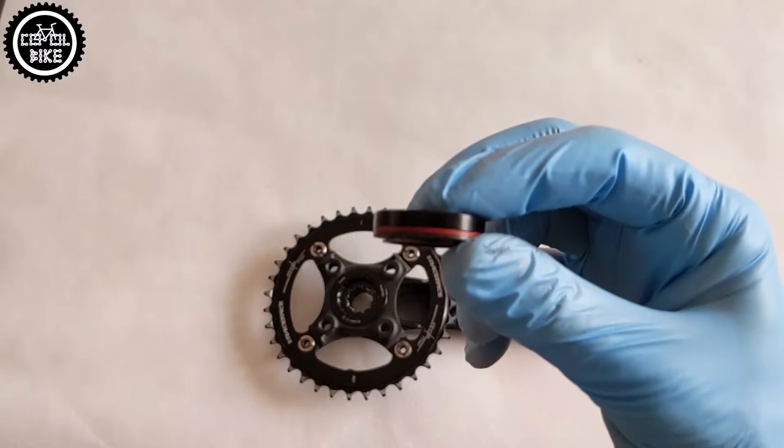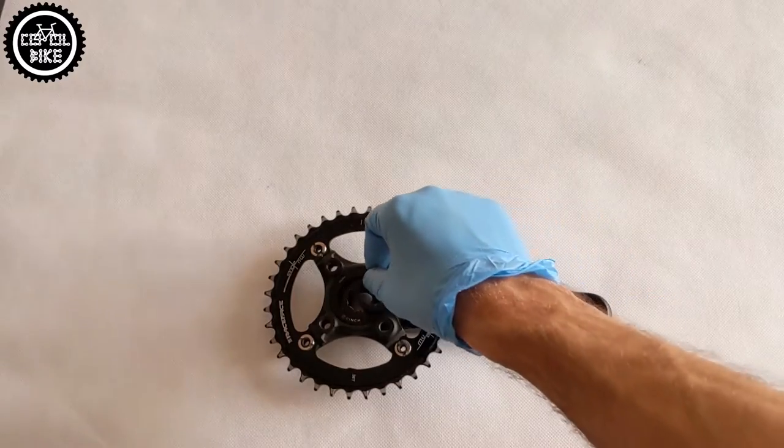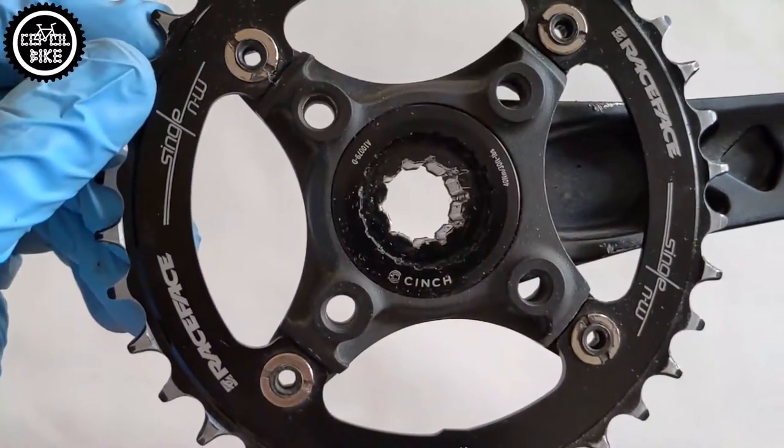Another thing to remember on Race Face cranks is the spacer on the right arm. Without it, the cranks will not work.